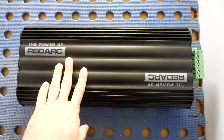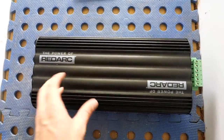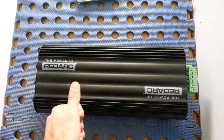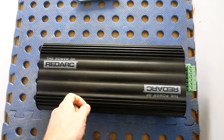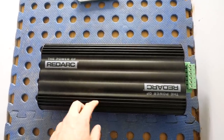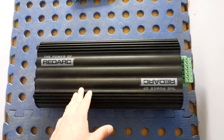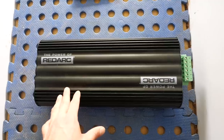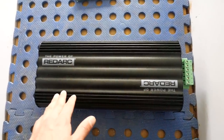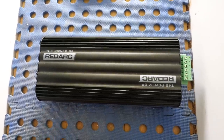This bad boy is the Redarc Manager 30, and as the name suggests it is a manager - an all-in-one. It is a DC-to-DC charger, meaning you can charge off your alternator. It is a solar MPPT charge controller, and it can also charge from AC power. On top of all that it looks after your batteries, ensuring especially with lithium that they stay at the right state of charge all the time with the correct input coming in.